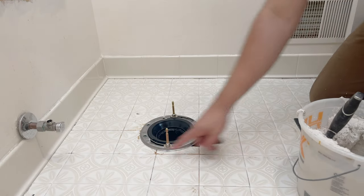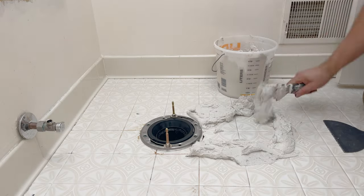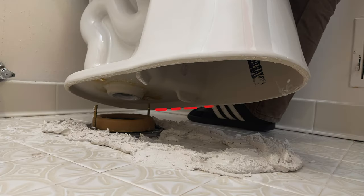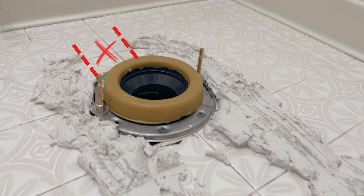Now we'll spread it at the bottom where the toilet will sit, and just follow the old stain marks to know where to put the plaster. We want to make sure that when we set the toilet, the whole bottom is covered with plaster. However, we do want to see a 4 to 6 inch gap on the back of the toilet — because if one day the toilet decides to leak, the water will come out the back, and you'll be able to see the problem and fix it.